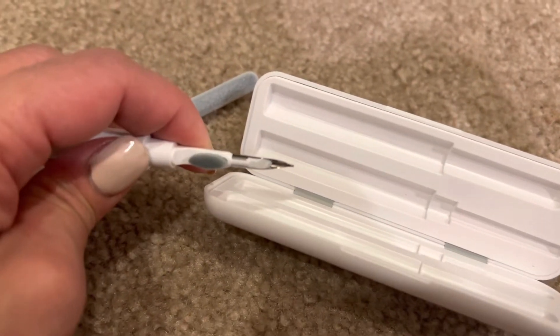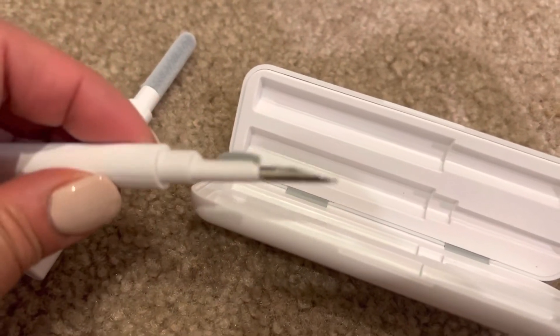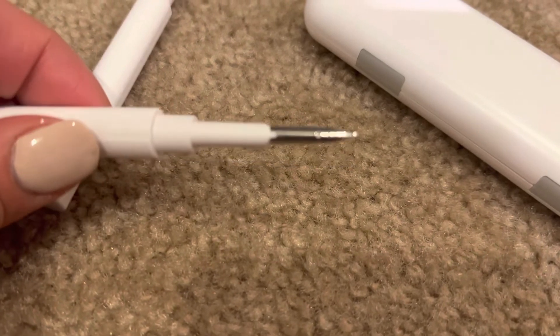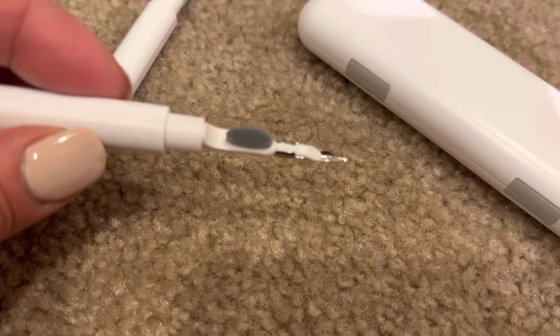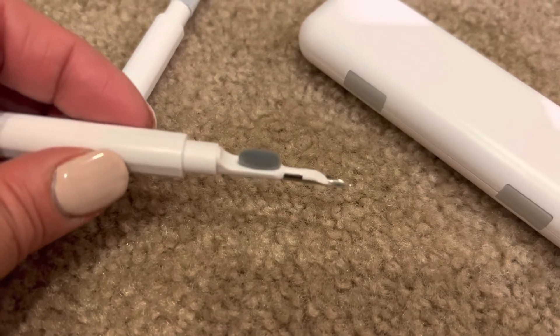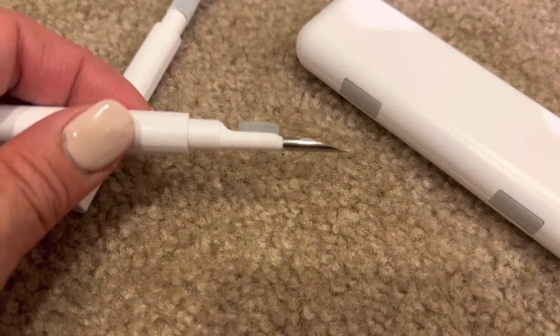And then a very, very sharp pen tip. So it's just like this tip here where, you know, the little screens are on your AirPods or your headphones — whatever you want — that you can kind of scrape that gunk out.